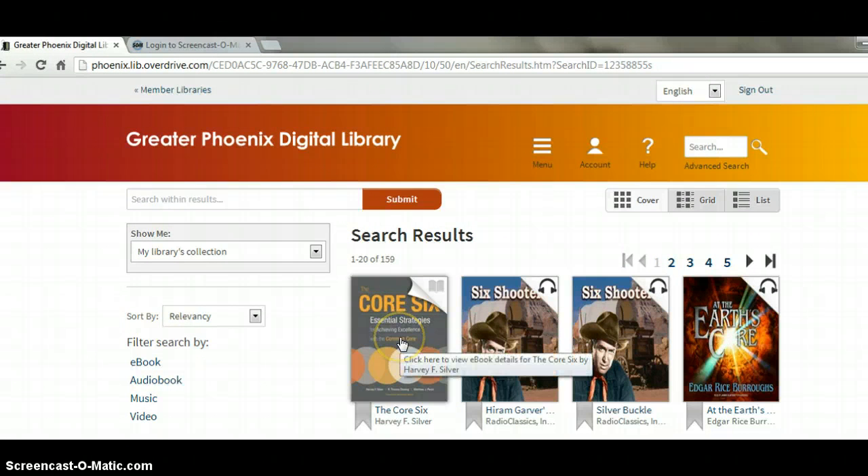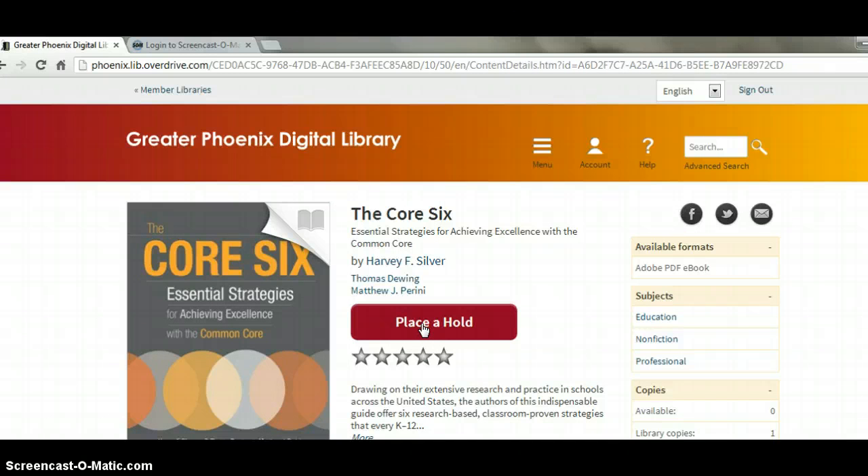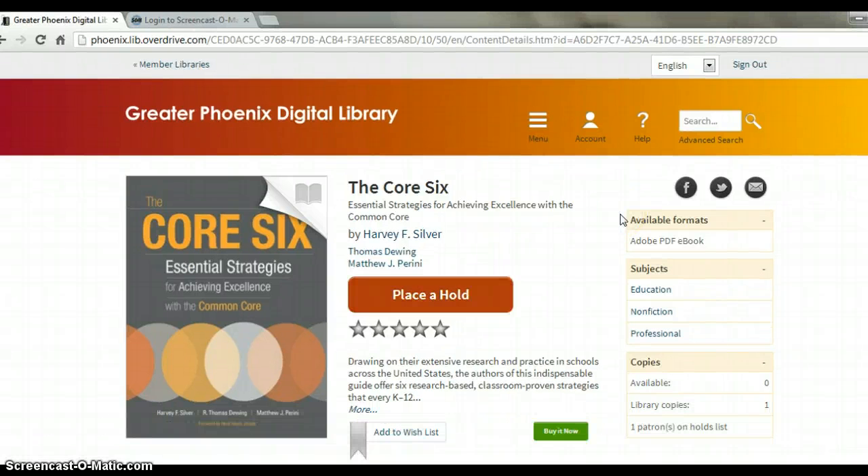Next, you'll want to select the book that you're looking for, and then you'll receive the place a hold option. Notice that over on the right side, it'll tell you the available formats, the subjects, and the number of copies that the library has currently.